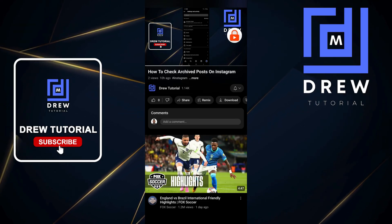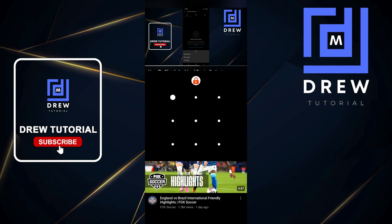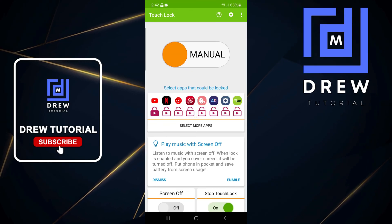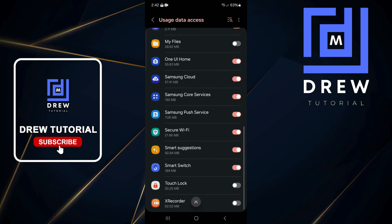To unlock the phone, just touch the lock icon and then enter your password or PIN to unlock. That's all there is to it — your phone is now unlocked. You can also use this for other applications as well.